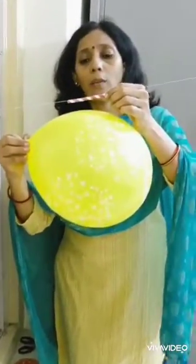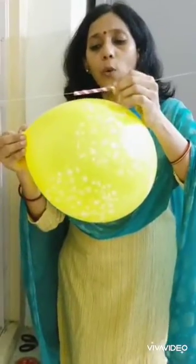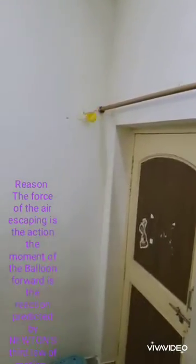Now attach this balloon to the straw with the help of cello tape. Your rocket is ready to launch! I hope you like all these experiments. Bye!